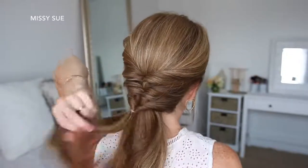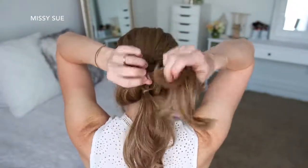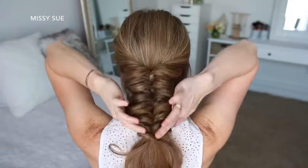I'm just going to repeat those steps working my way all the way down the hair until I've created six twisted sections, and then I'm just going to take my hair scarf and tie it over the very last elastic band.